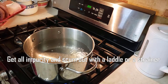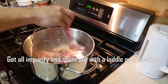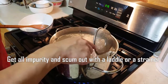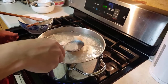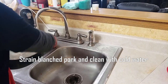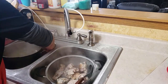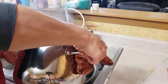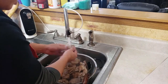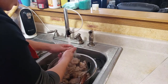We'll get all the scum and nasty stuff out. Just put it in and boil it for about 10 minutes — that's all, not too long. Once the blanch is done, we'll clean it off with cold water and pour it into the strainer. Rinse all the pork feet and pork neck bones to make sure all the impurities go away.